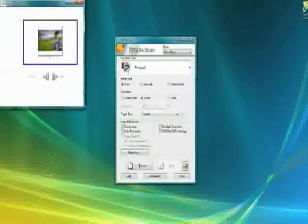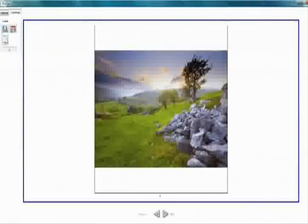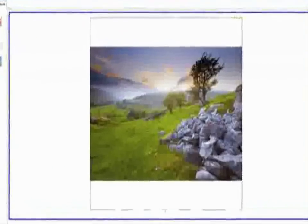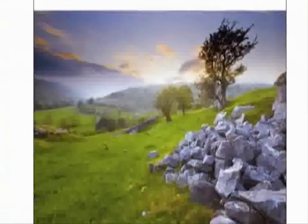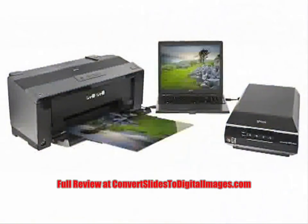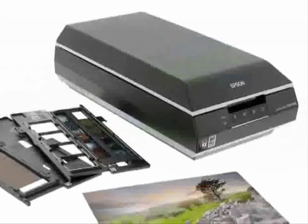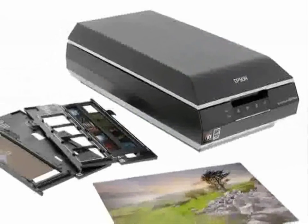The resizable preview window shows off every detail of your image. Simply adjust the window size to check the detail. Every scan will deliver a high quality result, thanks to a resolution up to 6400 DPI. The Epson Perfection V600 photo — scan, restore and archive all your films and prints.